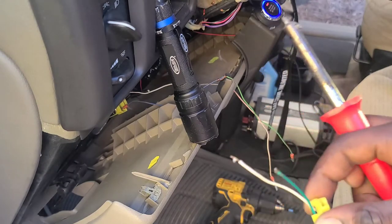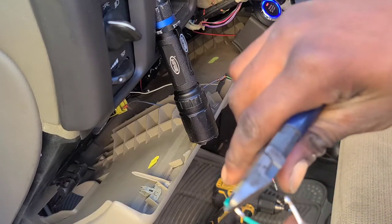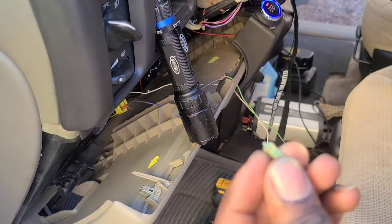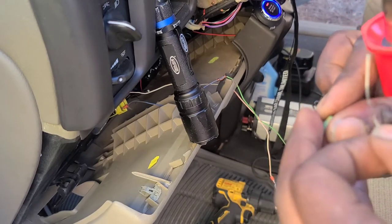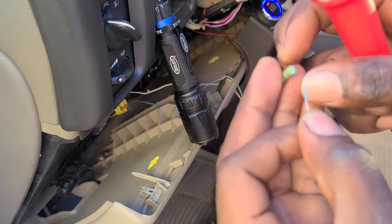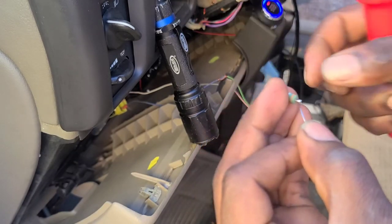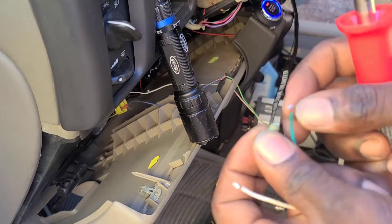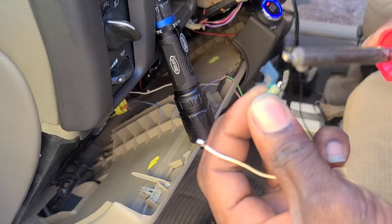So now I'll tin the wires with some solder. I'm going to do the same thing with the resistor. This is the 10 ohm resistor right here. Then I'm going to make a loop with it.